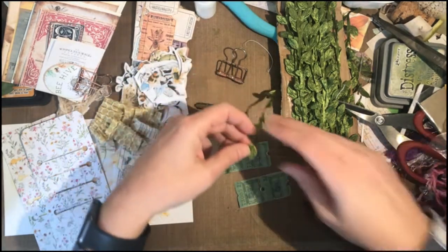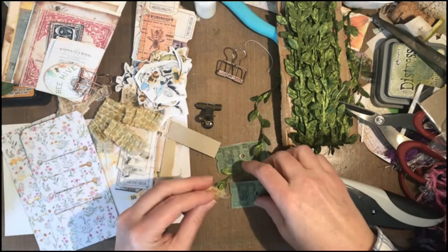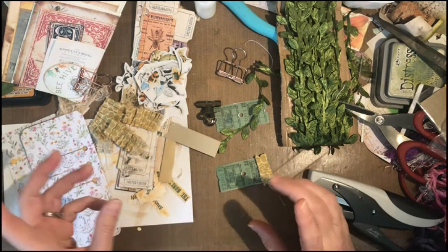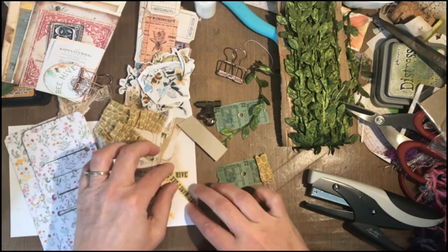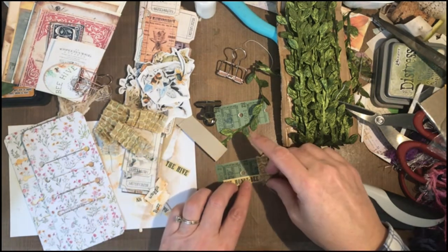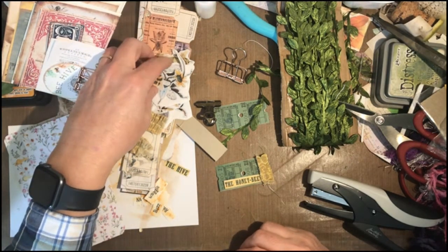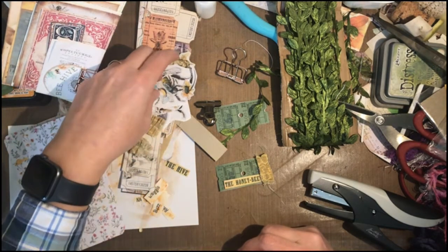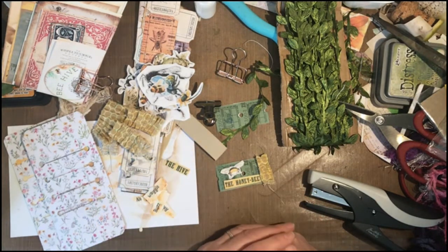I love this green trim. I also have this bee trim that I hadn't used yet, so that works. These are just like cluster embellishments. And these two words — the hive and the honeybee — I think are from an Artie Mays kit. I've lost my bumblebutt bee — oh, there it is. It should be a bee day.